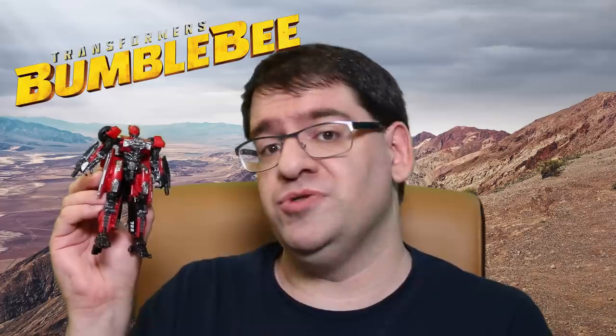Hello ladies and gentlemen, Bolt Matrix here, and today we are going to be taking a look at probably one of the most frustrating figures I've gotten a hold of in a long time. Today, we are going to be taking a look at a Transformers Studio Series deluxe class, Shatter. Shatter is the first female Studio Series figure and probably one of the first good female Transformers we've gotten in the movie-verse. She hails from the Bumblebee movie, which was released in December of 2018.